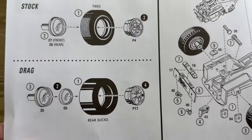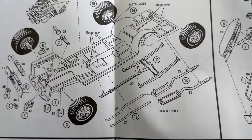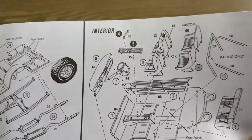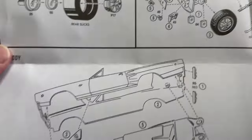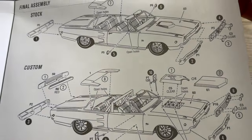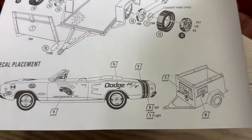Next step is to assemble the stock wheels or the drag wheels. The chassis looks pretty simple — you have exhaust, engine, put the wheels on, interior. Sandwich it all together, put some final touches on it, and assemble the trailer and put some decals on it.